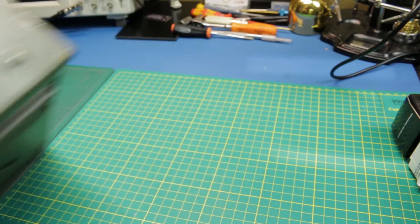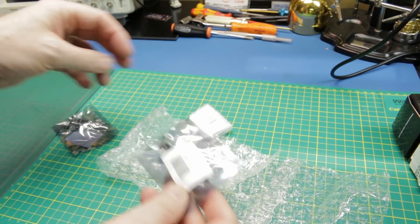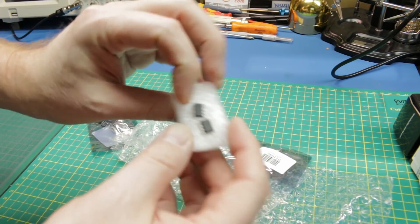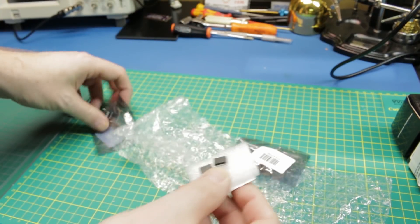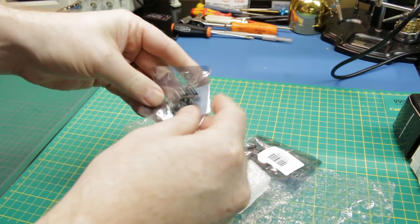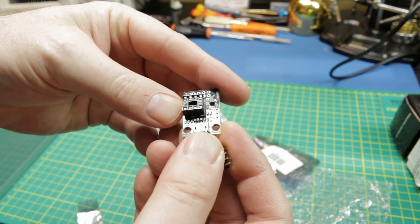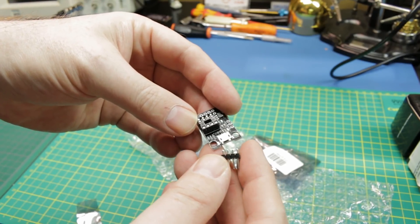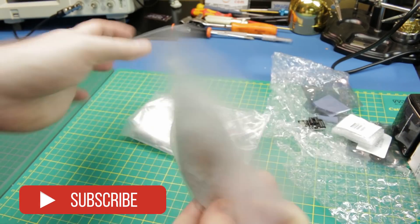Next up, we got some ATtiny85 microprocessors and some little daughter boards to use as a programmer. It has a USB port and some passives on board — a nice little breakout. I think I'm going to like this.